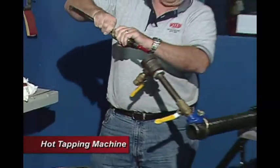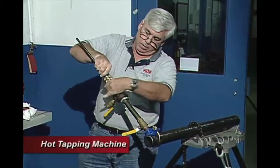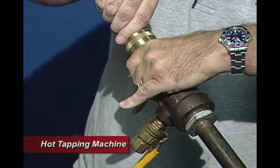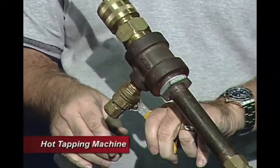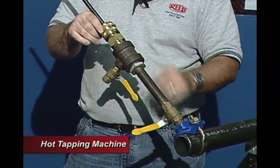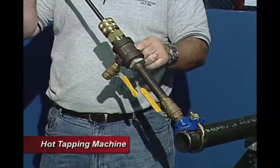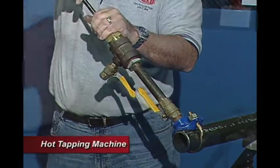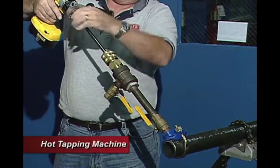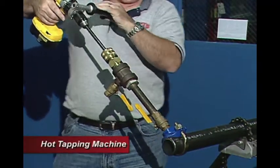Now we're going to reassemble this. We pull our boring bar all the way back and feed our threaded body into the T-valve. We make sure our bleeder valve is closed. The system is pressurized, so we need to pressurize this side to get our hole saw down through the valve — we open this up to pressurize the line. We feed our boring bar down to the pipe, reattach our drill, and drill the hole.